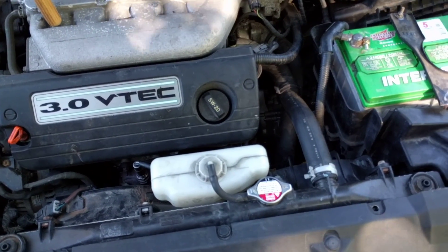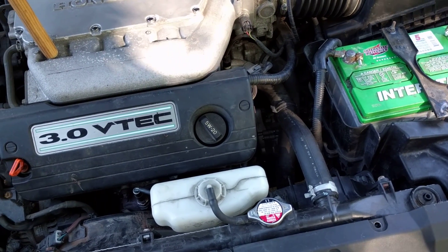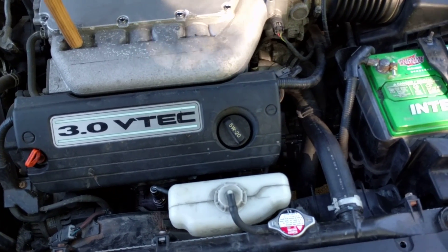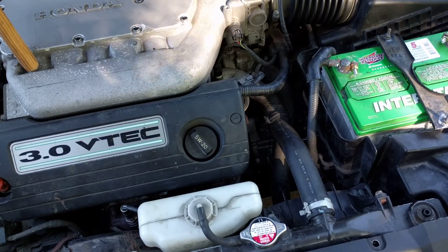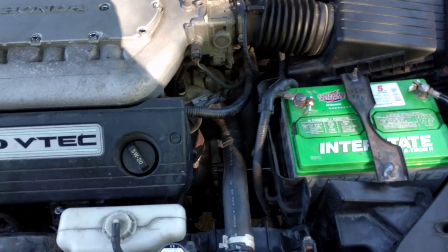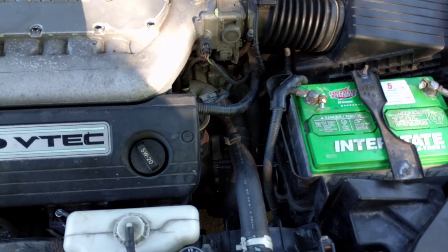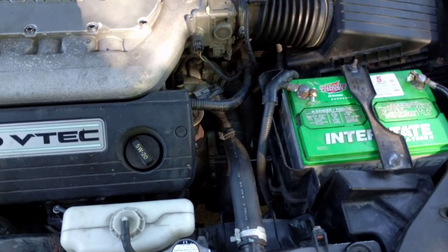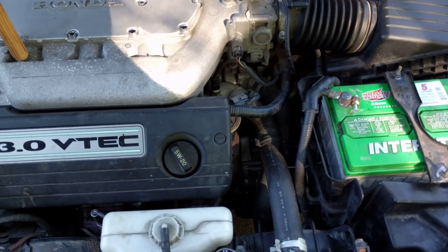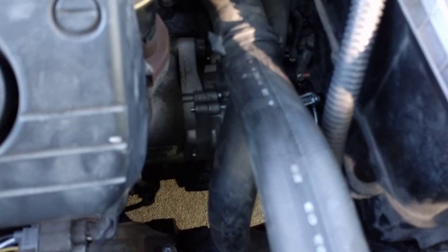I wanted to film a video of changing the starter out on a 2004 Honda Accord 6 cylinder 3.0. I was doing some Google searching and some YouTube and only found one little video and it didn't really show specifics. So I don't know, maybe this will be helpful to somebody. By no means am I any mechanic, I'm just kind of handy and I know how to Google stuff.